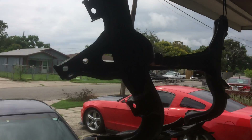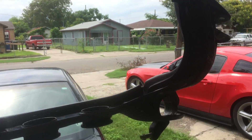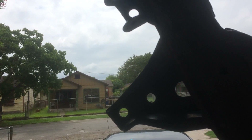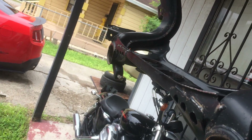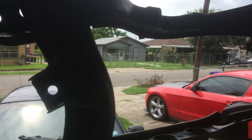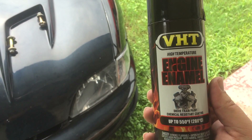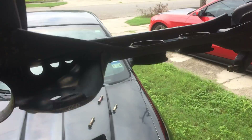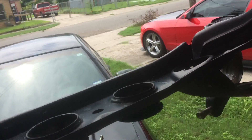Welcome to the next phase of this subframe prep. I got it power washed last night, so now I did a quick wipe down to make sure I got all the grease and crap off of it. Now I'm going to paint it. I picked up a couple cans of VHT engine enamel high heat — I know it's overkill, but I don't really care. Looking forward to getting it done.